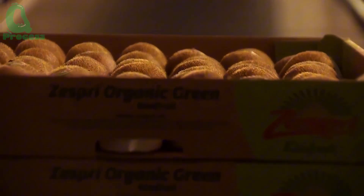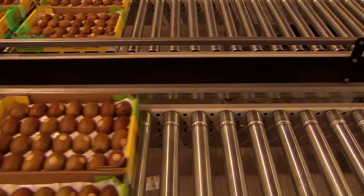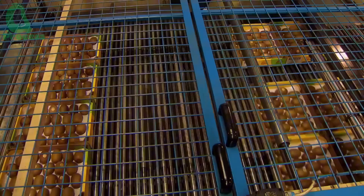After being carefully packaged, kiwis will be stored in cold storage or specialized containers before being transported to supermarkets and markets around the world. And that's it — your journey from farm to table is complete.